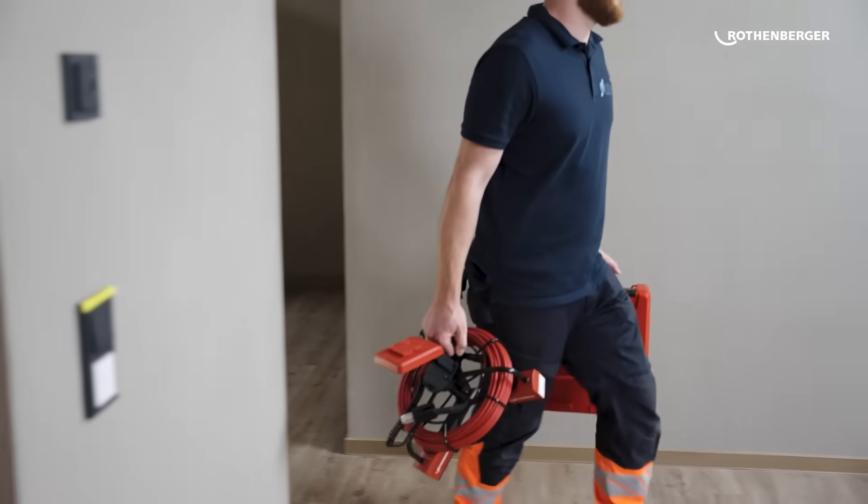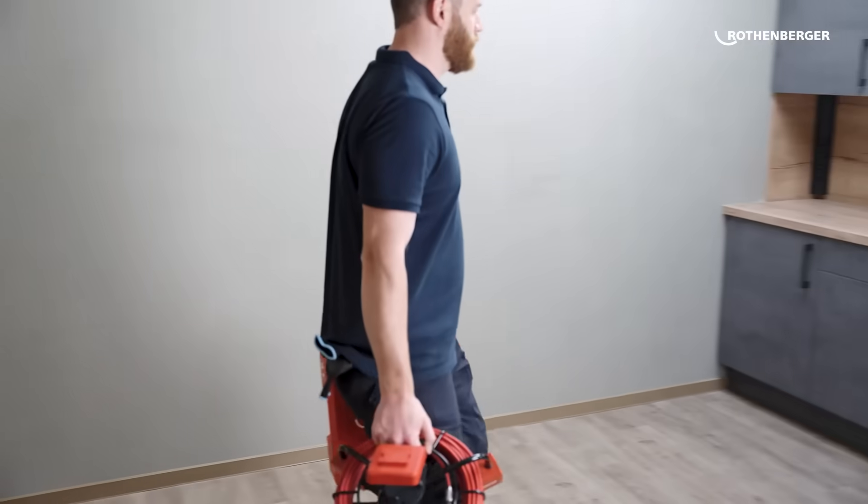I think the ROCAM Mini HD is very good. The handling, the haptics, the compactness — I found working with the ROCAM Mini HD pleasant. It's small-sized and easy to handle. The best thing about this product is that it's relatively easy to carry around.